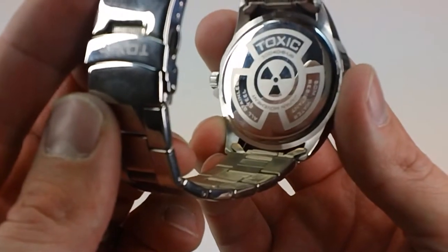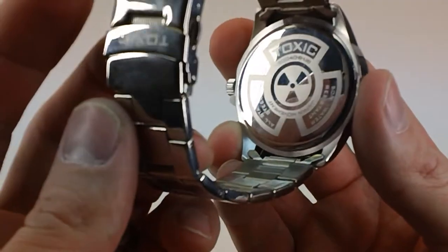These watches are rated at 50 meters water resistant and they have a Japanese quartz movement. All stainless steel construction.